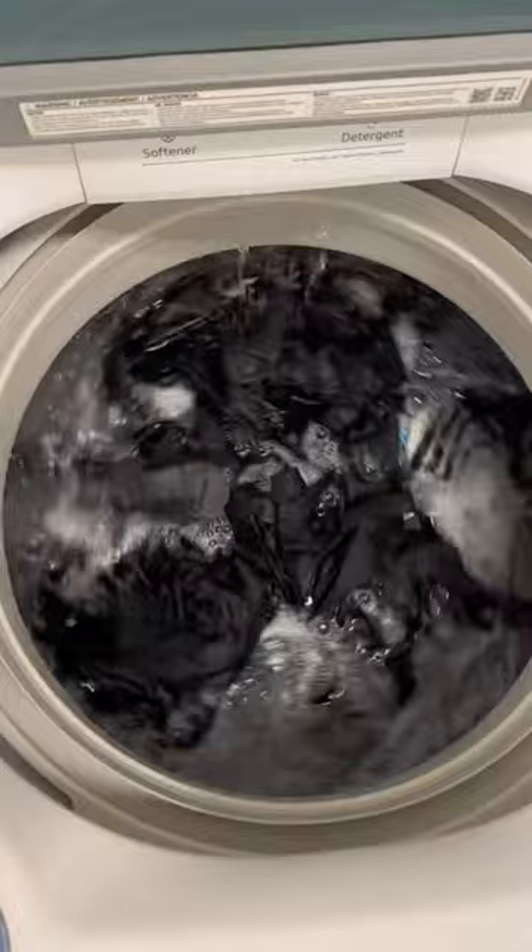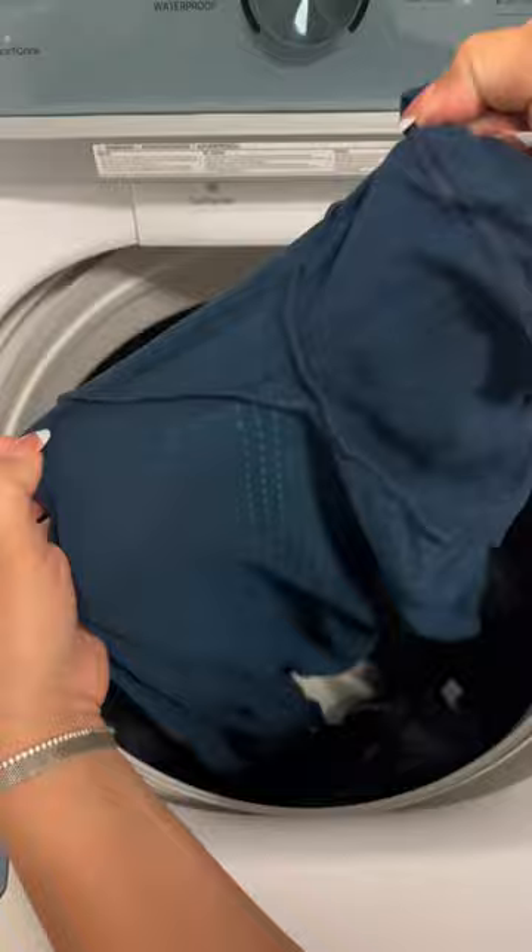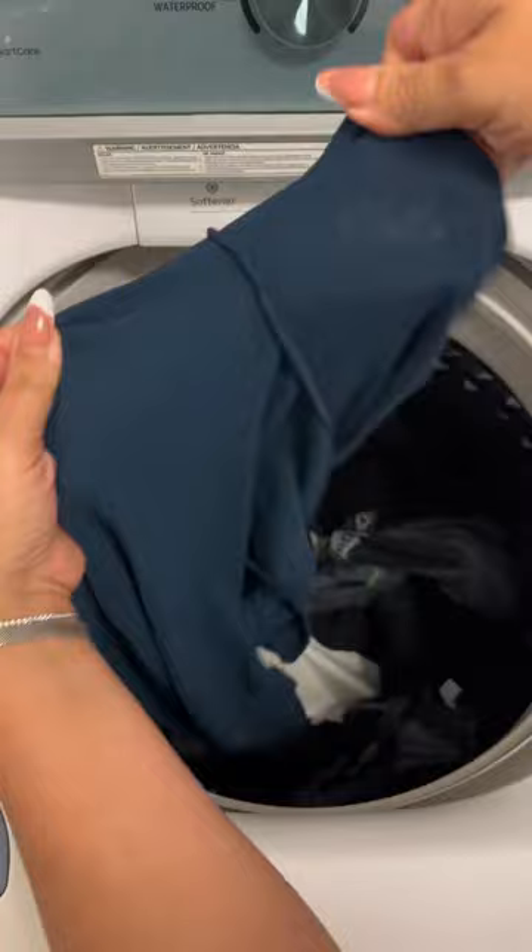When the cycle is done, not only will your clothes be clean and smell amazing, but all deodorant stains will be completely gone. If you have the same problem with white clothing or the armpits turn yellow, let me know in the comments and I'll show you how to take it out.